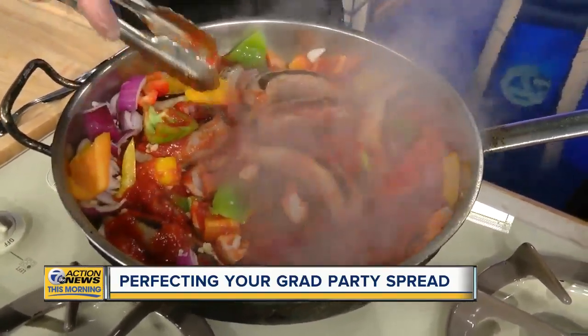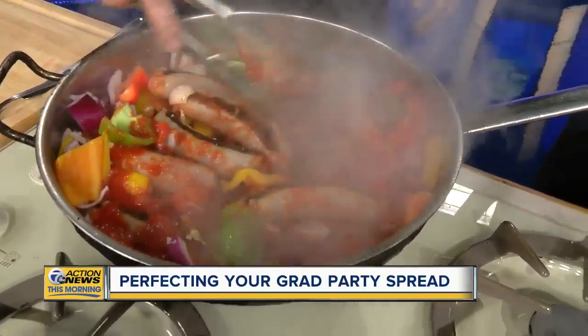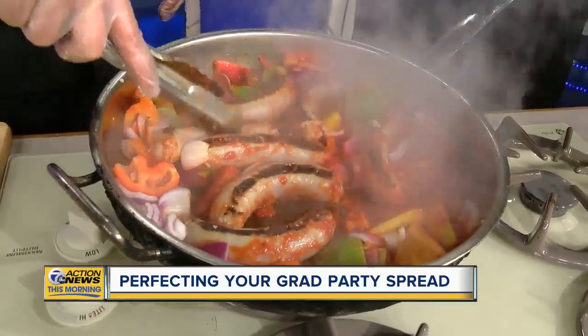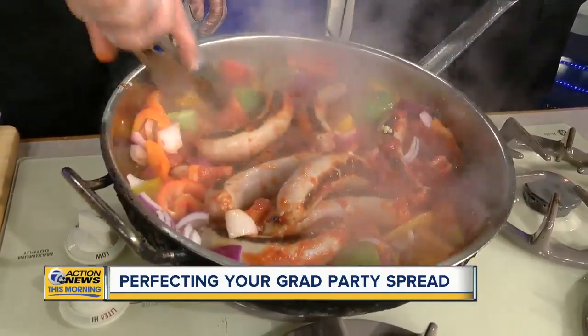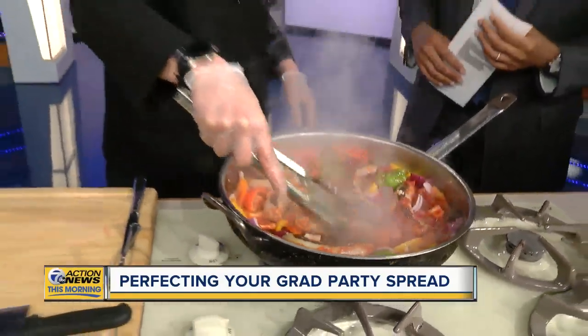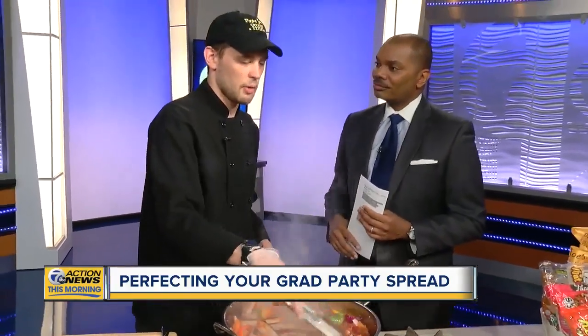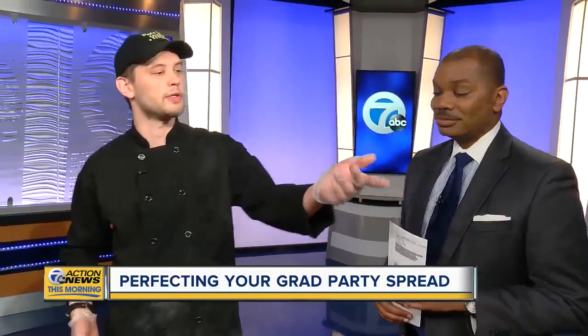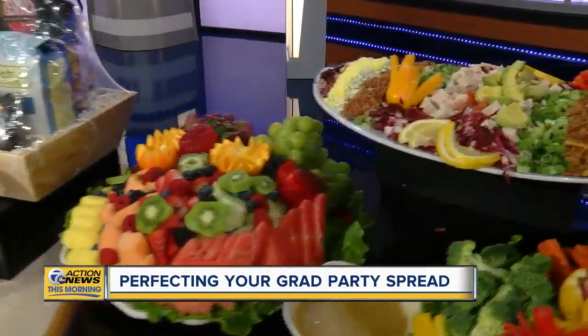When folks at home are throwing a graduation party — whether catered by Papa Joe's or on their own — what are the big concerns around food safety? One of the big things everybody's always worried about is when they have cold pasta salads, or a fruit tray or vegetable tray: how long can I leave it out?